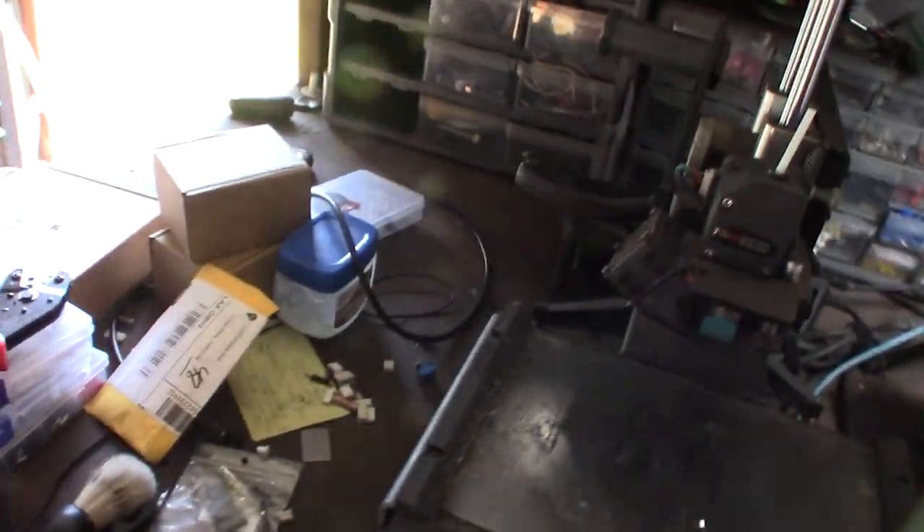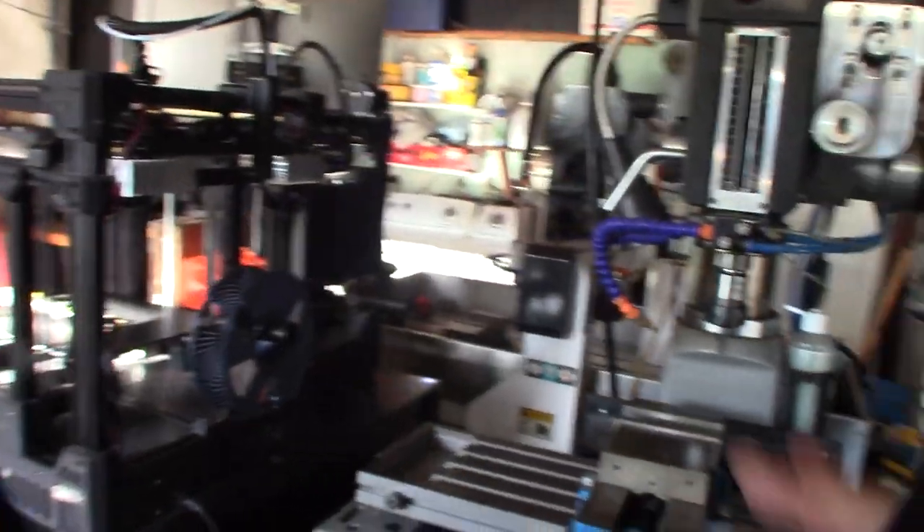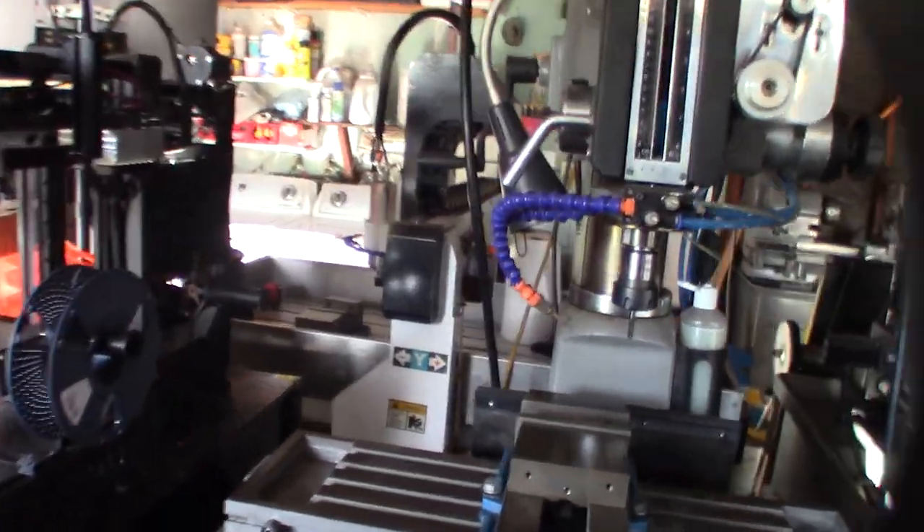Building 3D printers kind of started my obsession with CNC machining. Because of that I wanted to get into machining - the CNC lathe, mill, router, that lathe back there. So it all kind of started from this one little printer right here.